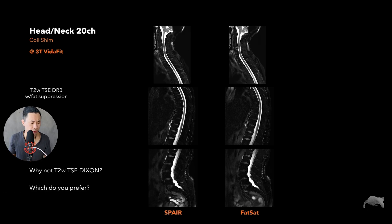Which one do I prefer? I prefer fat sat. Why? Because the quality is equally good, but with SPAIR the TR increases, and when TR increases, scan time increases. So why not use fat sat when it works just as well as shown here? For this case I will always use fat sat. It's always good to test things out, because you hear that you should use SPAIR and not fat sat — but test it on your own system to see if that's really true.